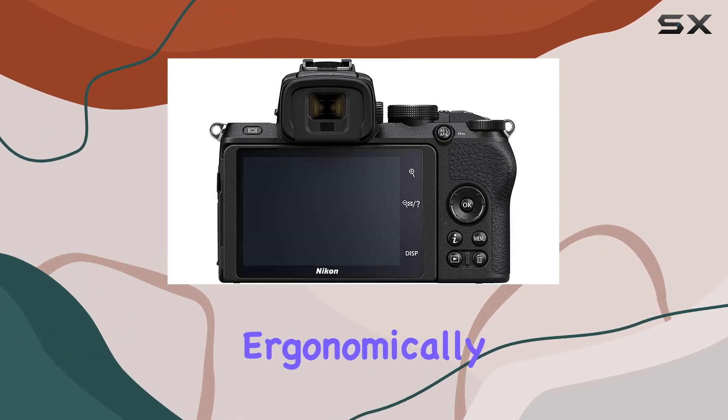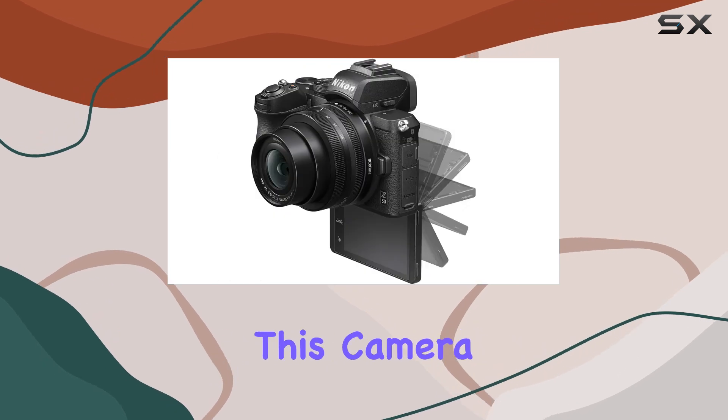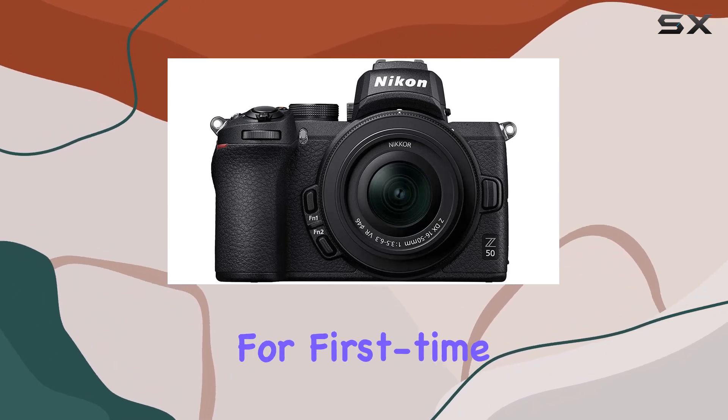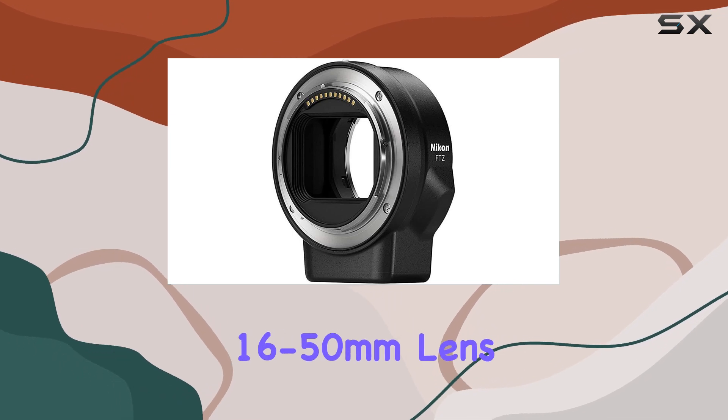Ergonomically designed with a deep grip and well-placed controls, handling this camera is a delight. It's intuitive, especially for those familiar with Nikon's DSLRs, and yet approachable for first-time users. The inclusion of the Nikon Z 16-50mm lens and the FTZ mount adapter adds versatility to your shooting experience.